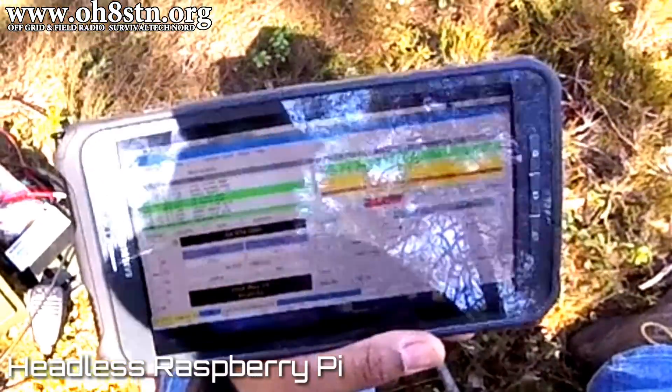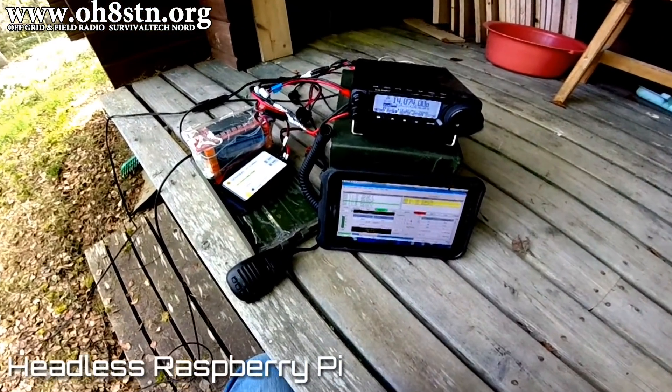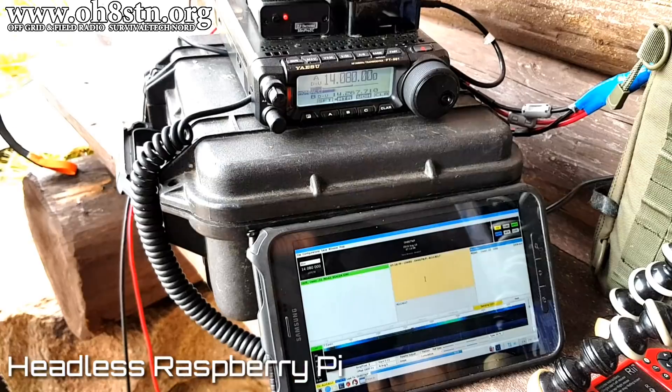Hello guys, OscarHotel8SierraTangoNovember here from Survival Tech Nord. Today we're going to go through the questions I received the most about my Raspberry Pi in the field.